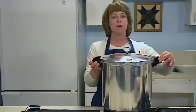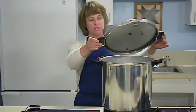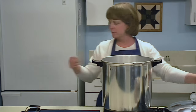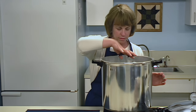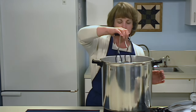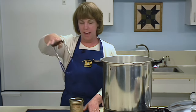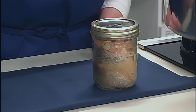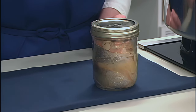Unfasten the lid and remove it carefully, lifting it away from you so that the steam will not burn your face. Remove the jars from the pressure canner with a lifter and place them on a towel or cooling rack. Allow the jars to cool for 12 hours before moving them again. Never rush the cooling process or your jars may break. Jars should be cooled in an area away from drafts, because air blowing on hot jars may also cause breakage.